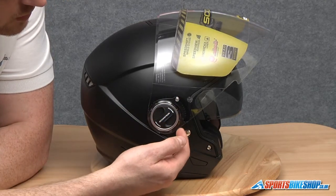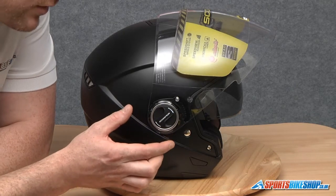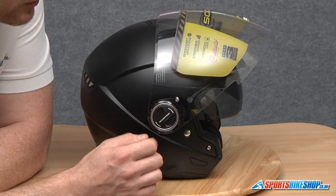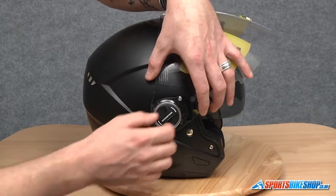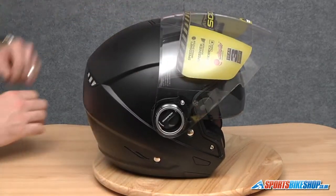So what we're going to do is twist it. I'm going to run the finger underneath the bottom to dislocate these two lugs first, then actually lift the visor forward and away from the helmet at the same time. We'll dislocate the two lugs on the pivot point and this one at the front as well. And there's that side done.